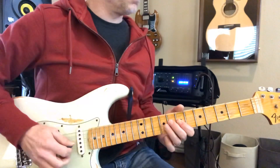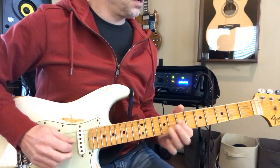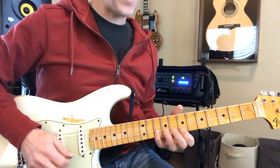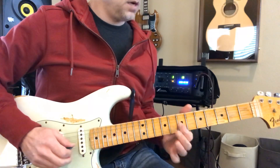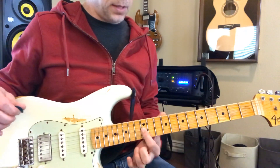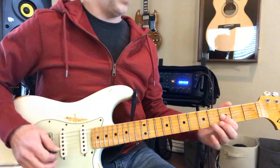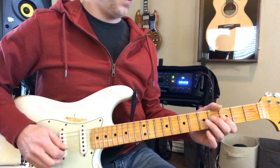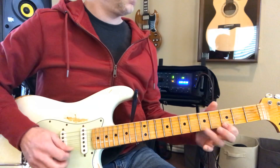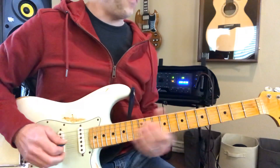This is your root note. So if you learn that pattern, you can do it in any key. You just move this to where it's the right key. And then you're like, I can even play that in B flat.